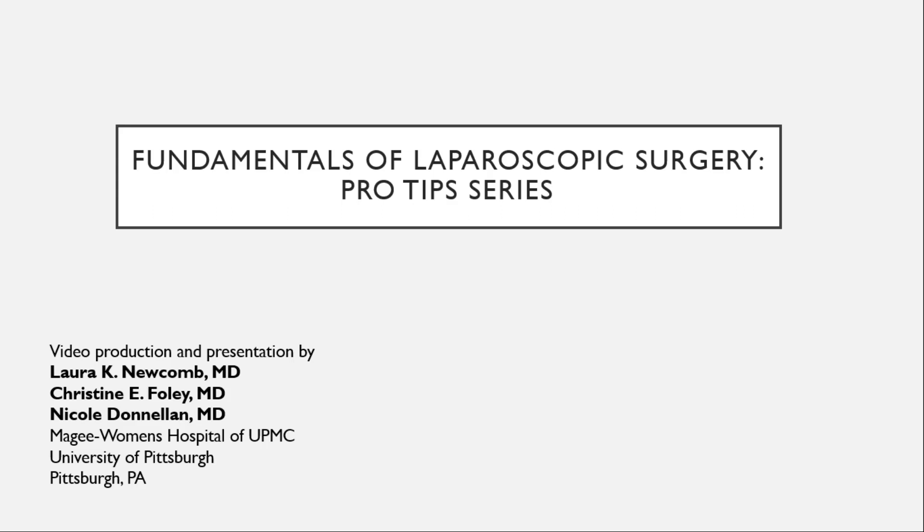Fundamentals of Laparoscopic Surgery Pro Tips Series. Produced and presented by Laura Newcomb, Christine Foley, and Nicole Dinellin from McGee Women's Hospital of UPMC, University of Pittsburgh, Pittsburgh, Pennsylvania.